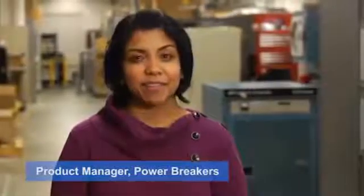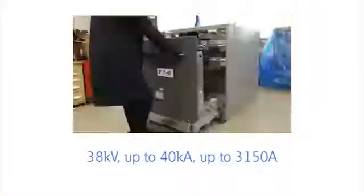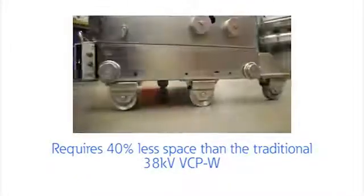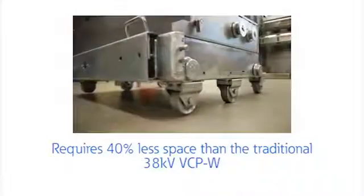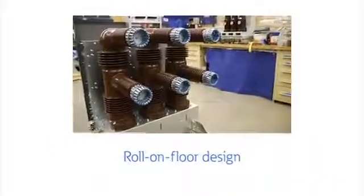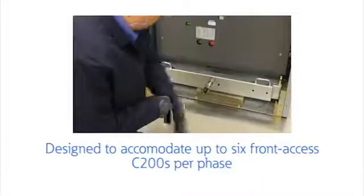Eaton's new 38kV VCPW HD breaker is a compact solution to fit your circuit protection needs. It requires 40% less space than the traditional 38kV VCPW breaker module combination. The 38kV VCPW HD breaker is partial discharge free, lengthening the lifespan of your circuit breaker.